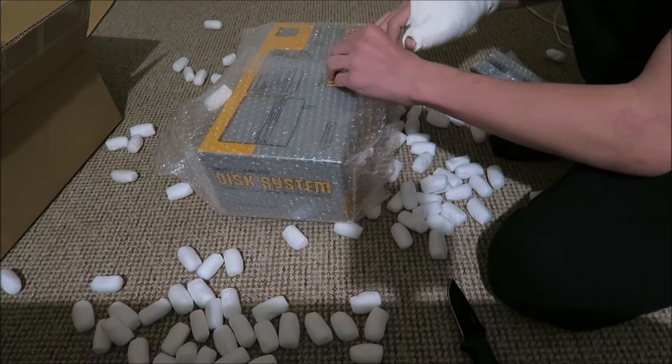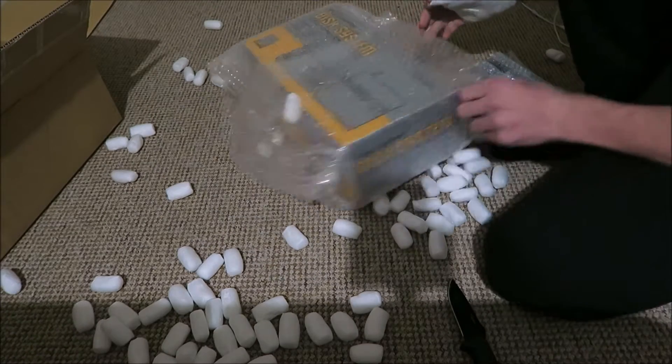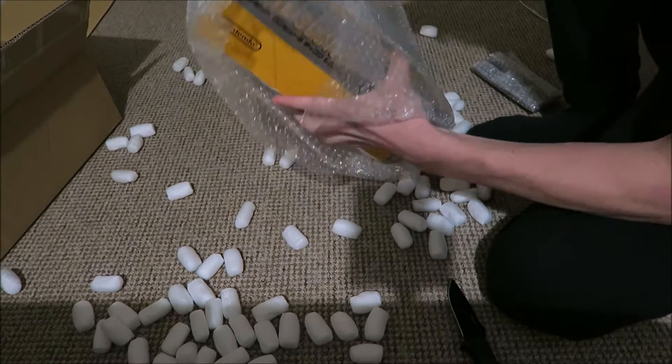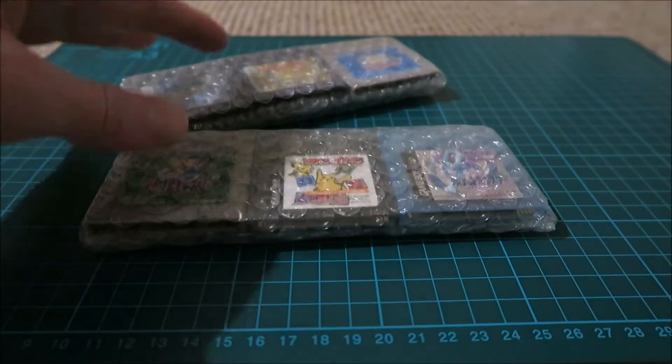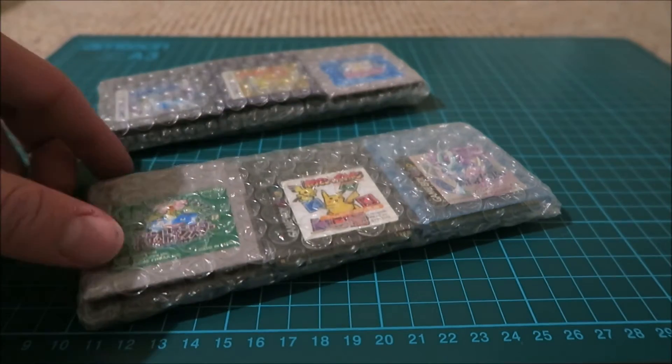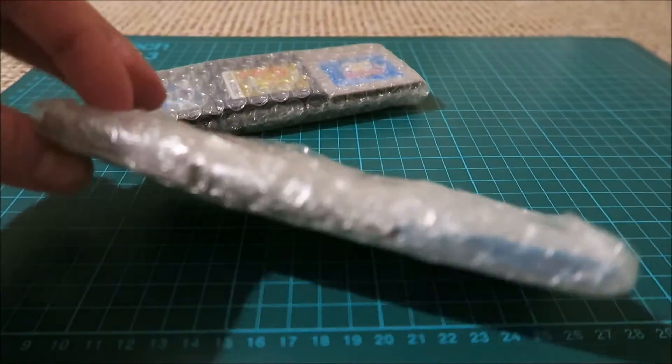The main thing is a Famicom Disk System box — just the box, there's no manual or the console. Sorry about that quick jump cut, I just put everything away and I also moved my camera a little bit so you could see this a little bit better.